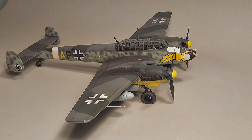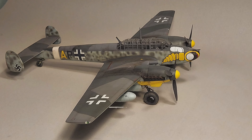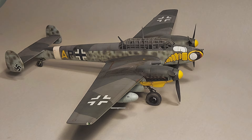I'd love to know what you guys think. If any of you have built the Revell Monogram BF110G2, please feel free to comment in the comment section below. As always, I hope you found this video entertaining and informative. Until next time, model on.